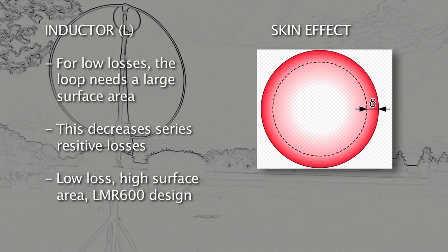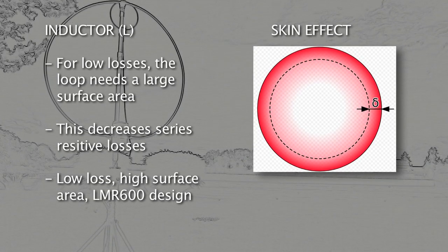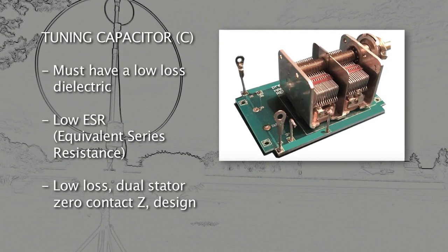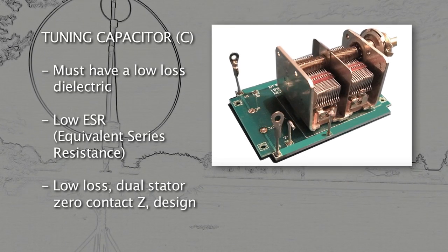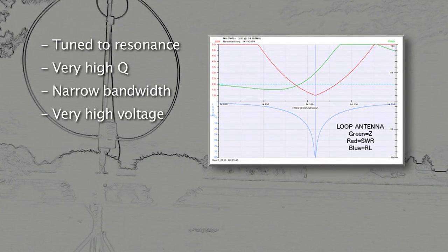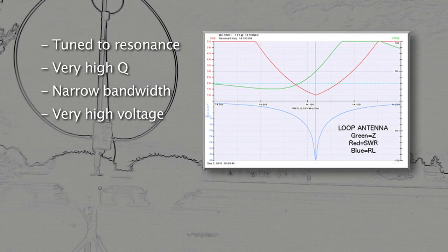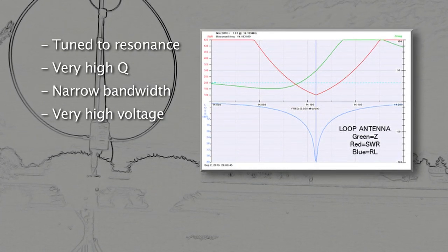To work efficiently, losses must be minimized. Because of skin effect, the inductor forming the radiation loop L's surface area should be high, which decreases series resistive losses. The tuning capacitor C should have a low-loss dielectric for low equivalent series resistance, ESR. This LC circuit must be tuned to resonance at the desired frequency. At resonance, the MLA exhibits very high Q, resulting in very narrow bandwidth and high voltage in the kilovolts across the capacitor.